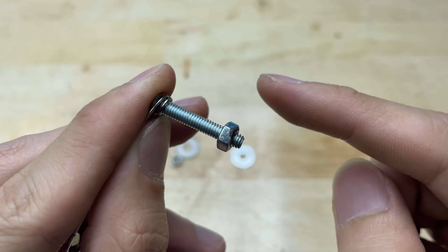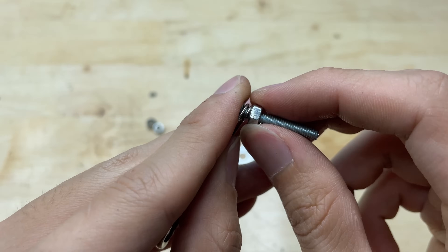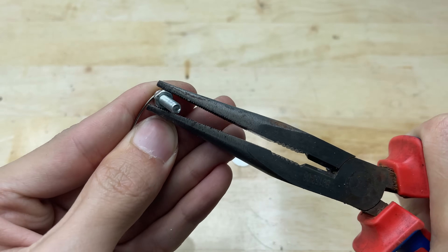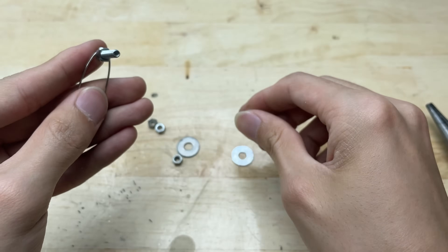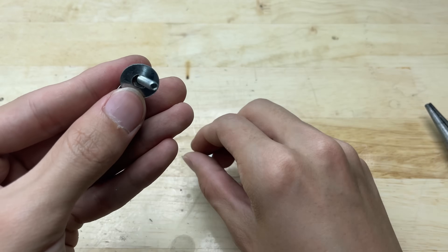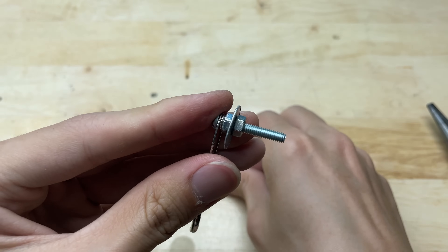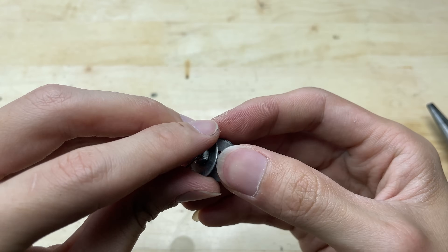Metal safety pins can conduct electricity, so they can be used as a base or support for securing the soldering tip. I'll use these bolts and nuts to make a clamp holder for the soldering tip, attached to one end of the safety pin. To secure the soldering tip, you need to create a small gap between the two flat washers. This gap will act as a clamp, holding the tip firmly in place while still allowing for good electrical contact.